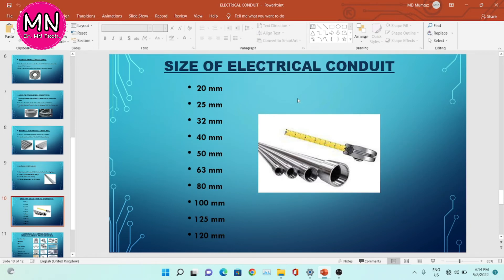Now, the sizes of the electrical conduit. We have different sizes of electrical conduit available in the market. The sizes are: 20mm, 25mm, 32mm, 40mm, 50mm, 63mm, 80mm, 100mm, 125mm, and 120mm.